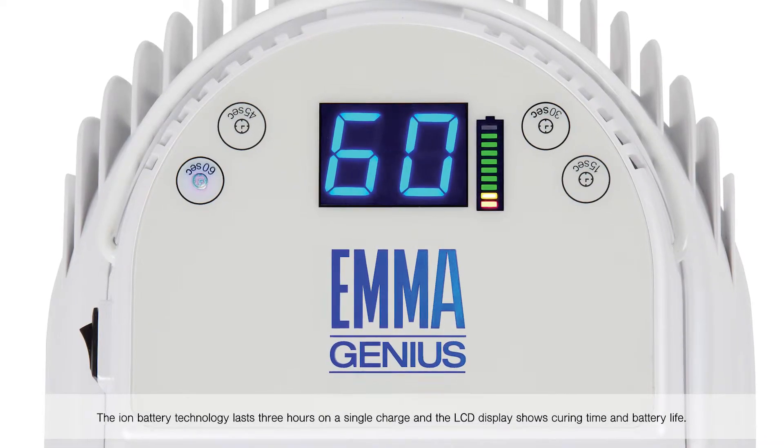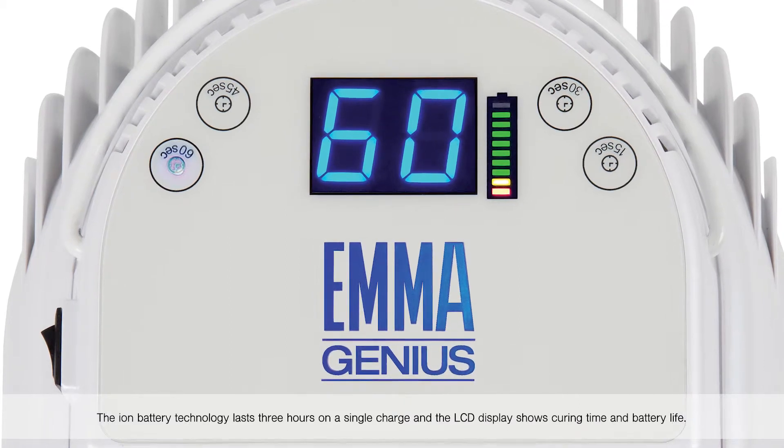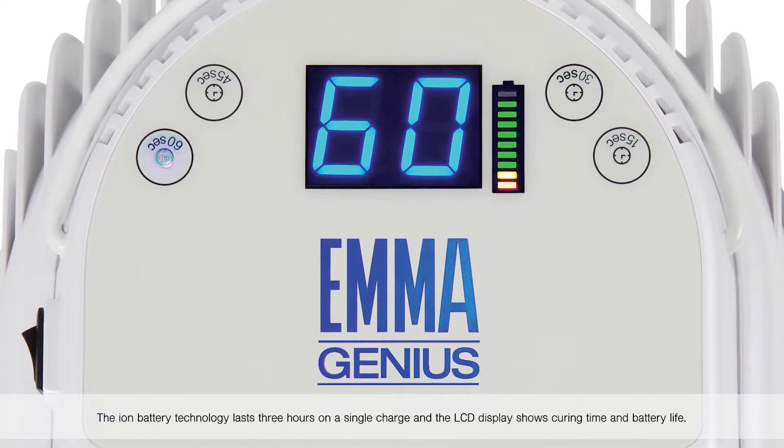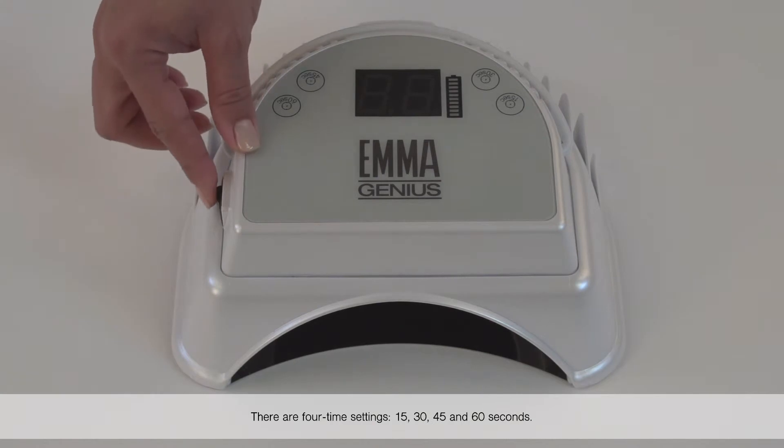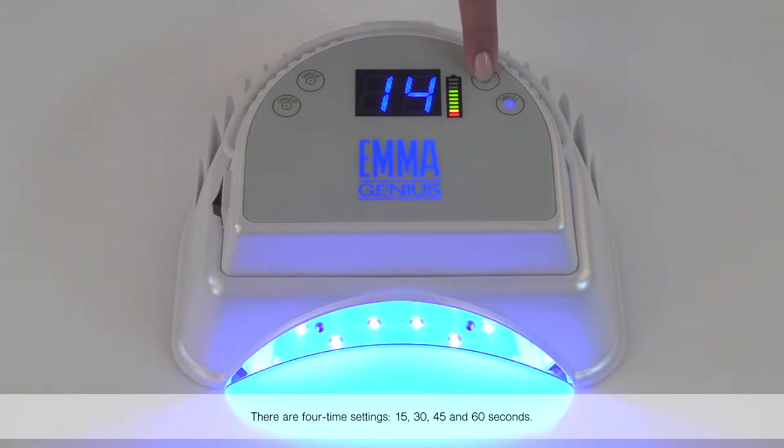The ion battery technology lasts three hours on a single charge, and the LCD display shows curing time and battery life. There are four timer settings: 15, 30, 45, and 60 seconds.